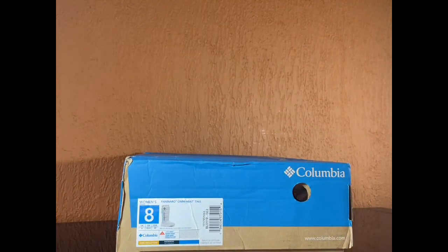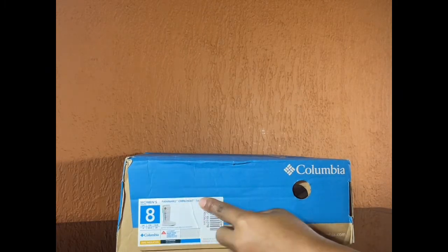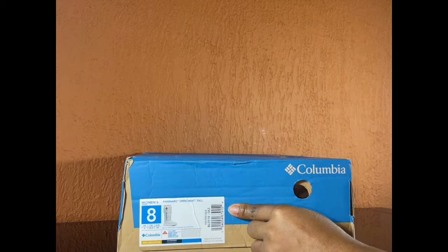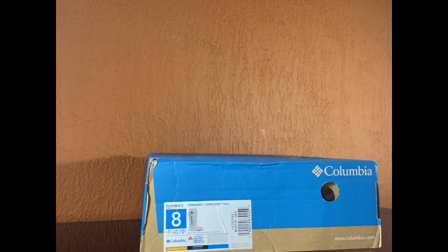So as you can see, mine are a size 8. These are women's Omni Heat and they are tall. So make sure you guys know your size — they fit perfect, size as it is.